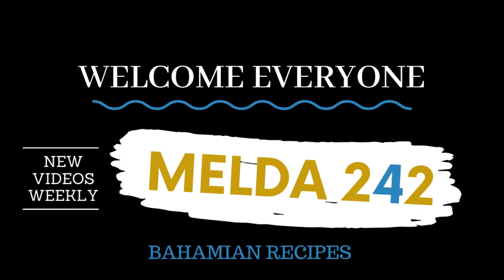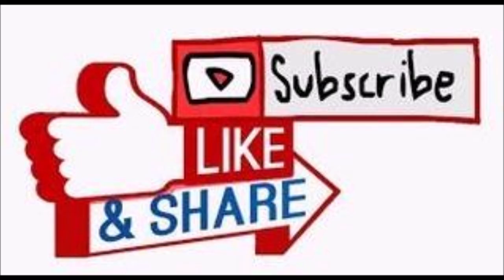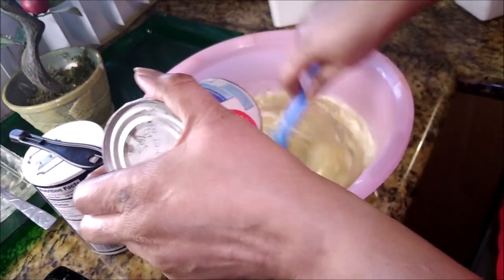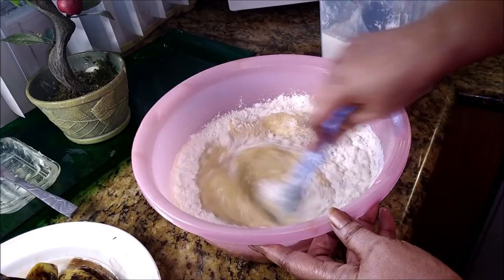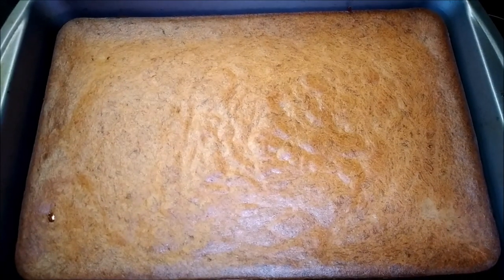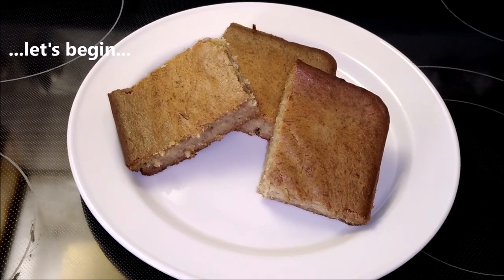Hello, my YouTube family. Welcome back to Melda242. I am Romelda and today I will be preparing for you something that is sweet — delicious banana pudding. Let's go.